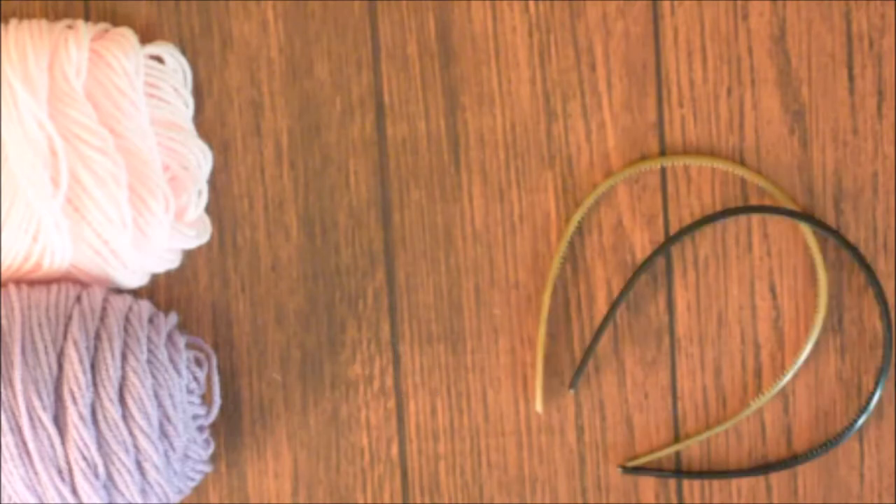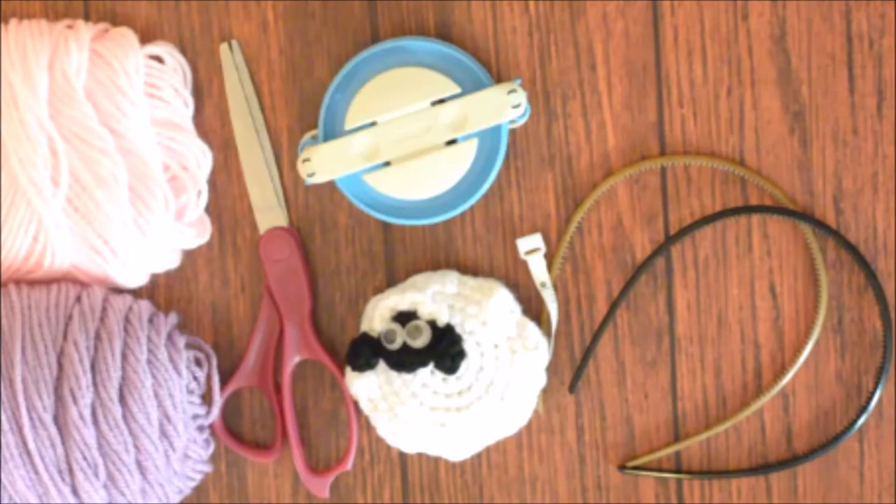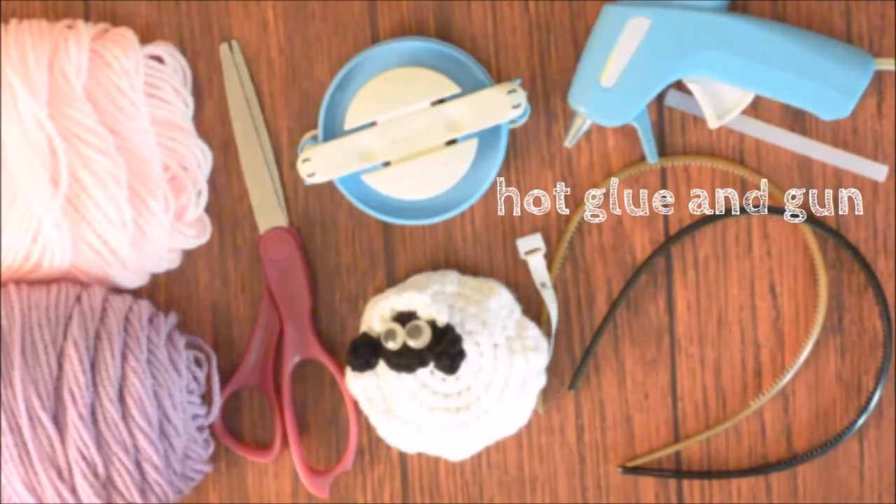You will need worsted weight yarn in pink and purple — today I'm using Red Heart Super Saver. Two headbands; they do not need to be the same color, but it is helpful if they have the little teeth. Scissors, measuring tape, large pom-pom maker, hot glue, and a glue gun.